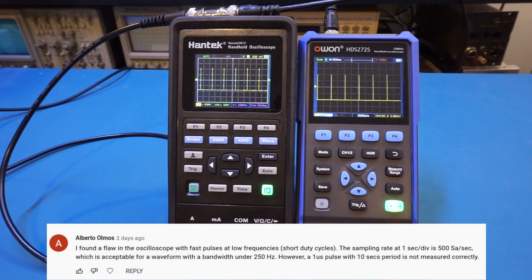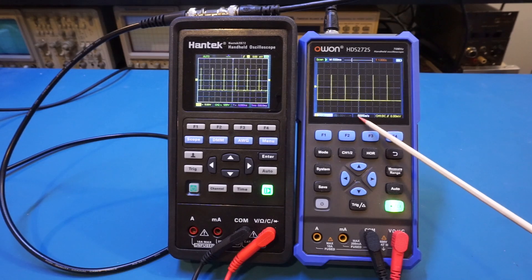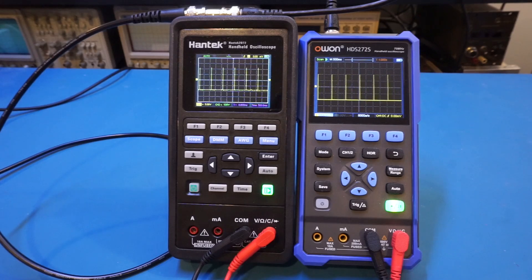Another issue raised by viewers is that when using a slow time base, the sampling rate drops. You can see here at 500 milliseconds per division, the actual sampling rate is 500 samples per second for the O1 oscilloscope. This is actually normal and directly related to memory depth. The O1 has a memory depth of 8k, and given 12 horizontal divisions, the maximum samples per division is 666. The 500 samples per second figure is certainly in the ballpark. The Hantek's sampling rate, though not published, should be lower, given it only has 6k of memory depth compared to the O1's 8k.